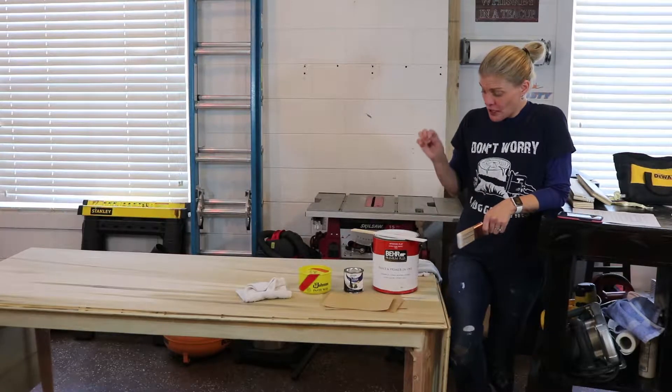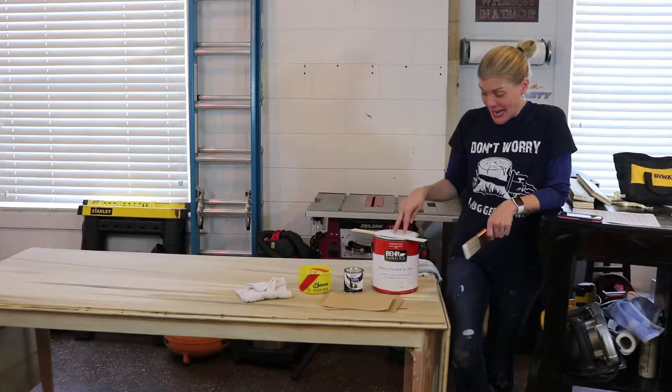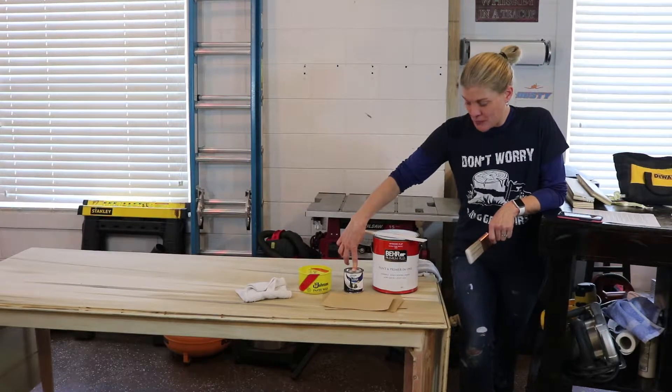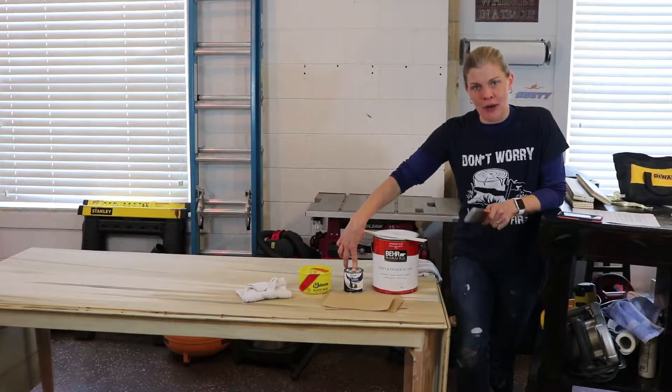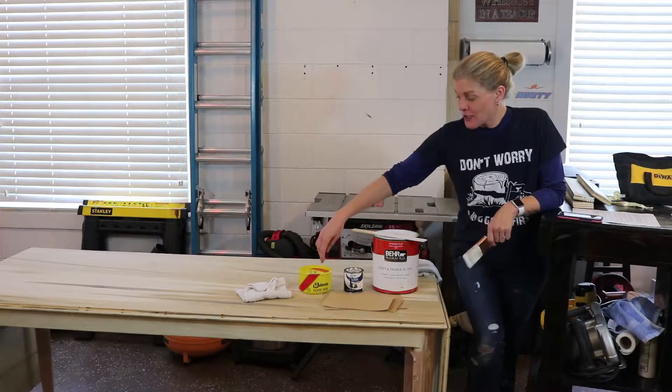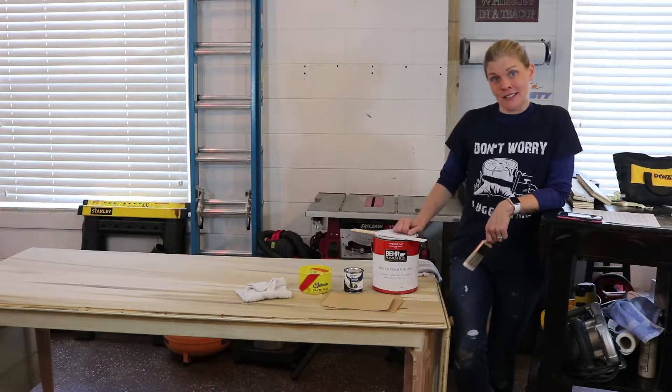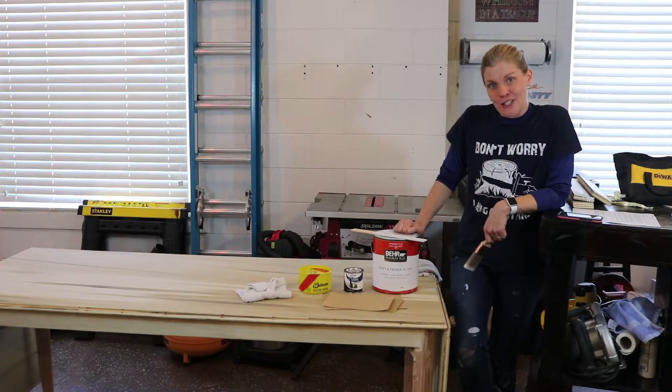To start, what you'll need is some paint — a base coat, a highlight coat, or an accent coat of paint. It can be gray or brown; I'm using black. You also need some wood wax, some sandpaper, and some rags to get started. With that being said, let's go.